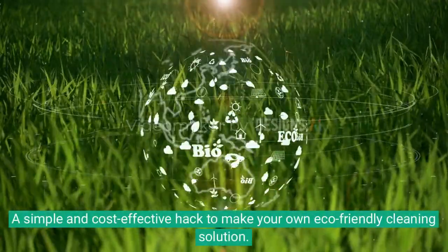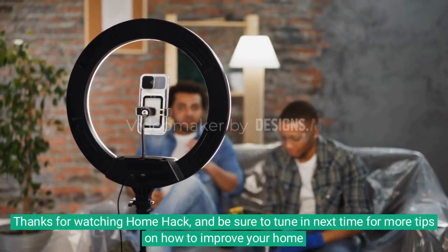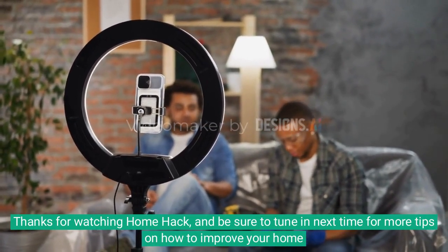So there you have it folks — a simple and cost-effective hack to make your own eco-friendly cleaning solution. Thanks for watching Home Hack, and be sure to tune in next time for more tips on how to improve your home.